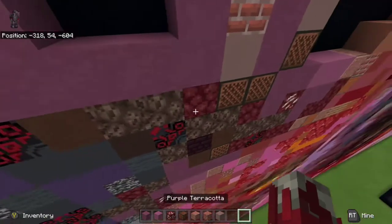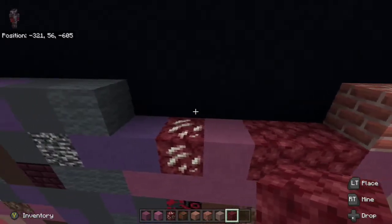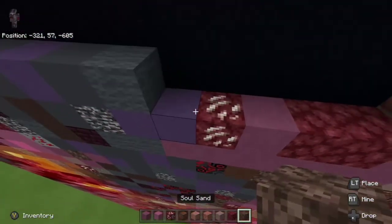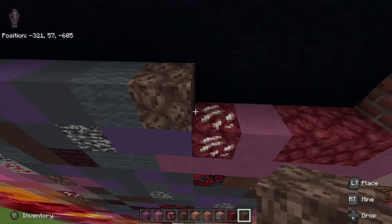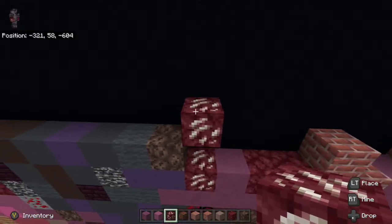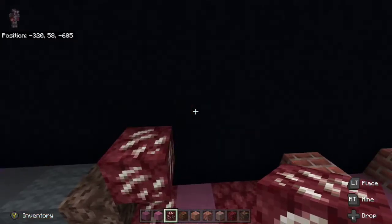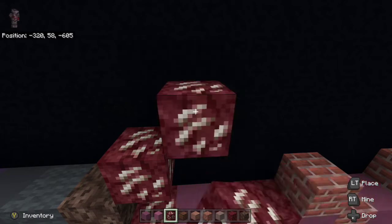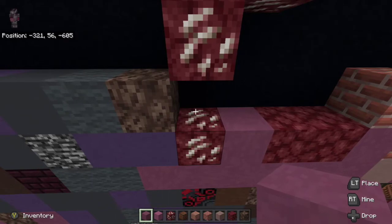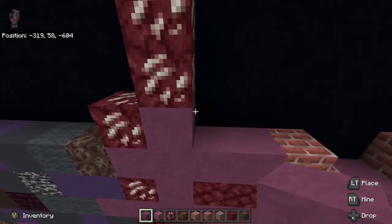Then we are going to take netherrack and place two netherrack to the right. From there we are going to go up left diagonal from the nethercore ore and place soul sand up left diagonal from it. Up right diagonal from the soul sand, we're going to take nethercore ore again and place it up right diagonal, and then up right diagonal from the nethercore ore we're going to place up one, two. We are then going to take purple terracotta to the right of the soul sand, go all the way down to the brick block, and then to the right nethercore ore place one purple terracotta.